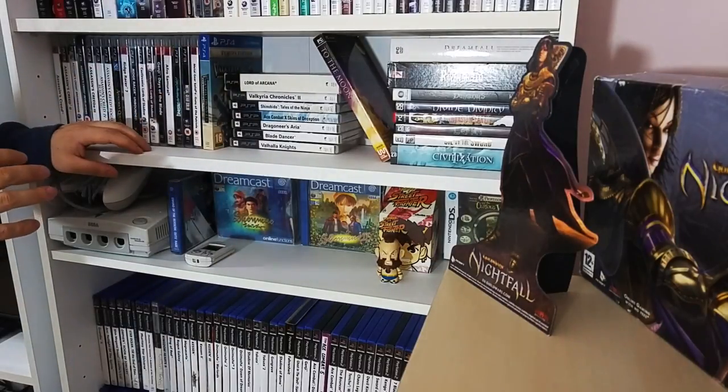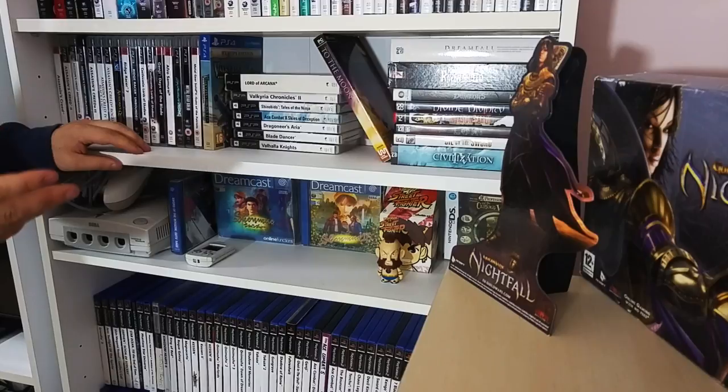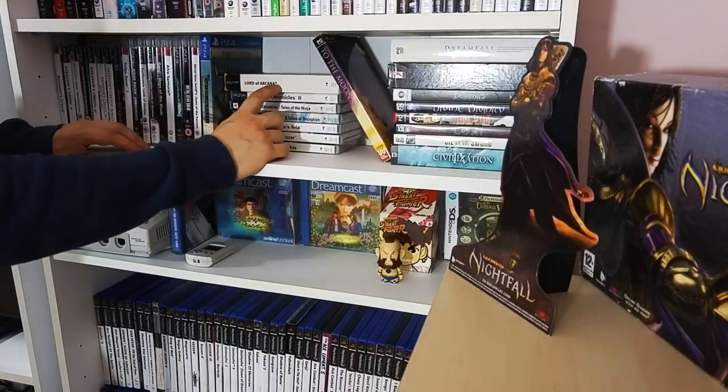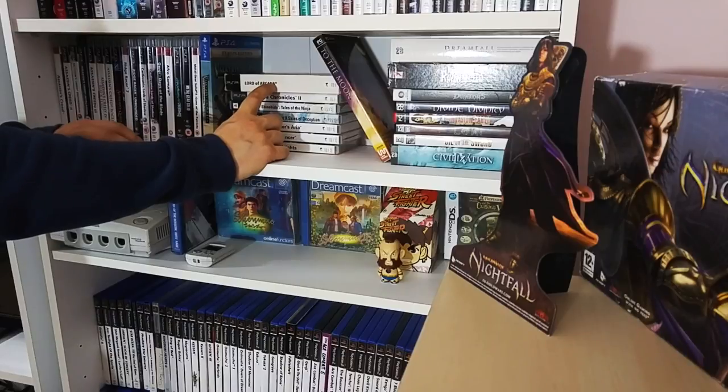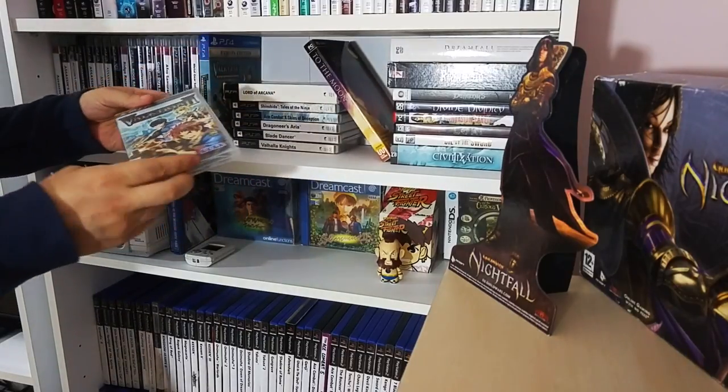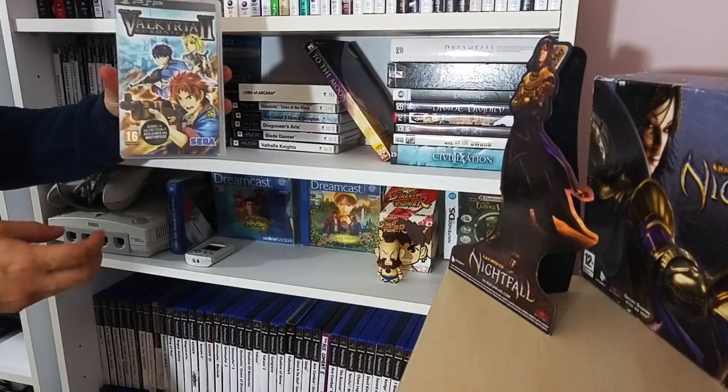I've got a small PSP collection - I'm predominantly focused on RPGs. Lord of Arcana - that's the collector's edition, really good level RPG. A very hard game to find is Valkyria Chronicles 2 for the PSP. They took these games from the main consoles onto the handhelds - I've yet to play this but I'm looking forward to it.